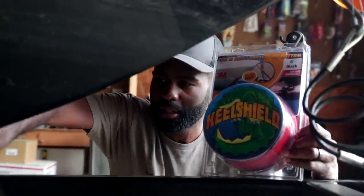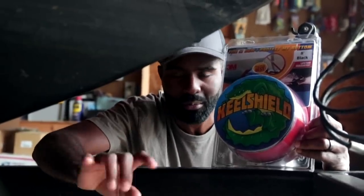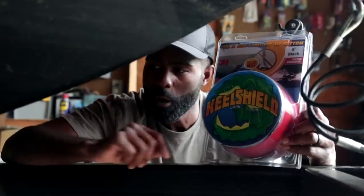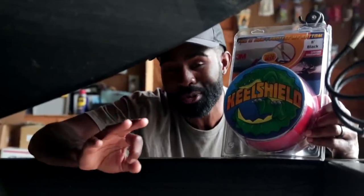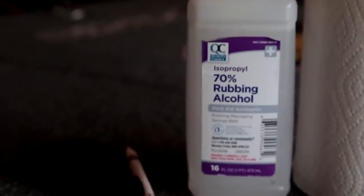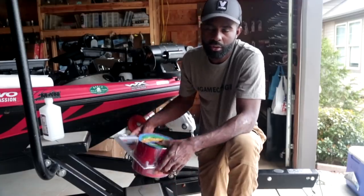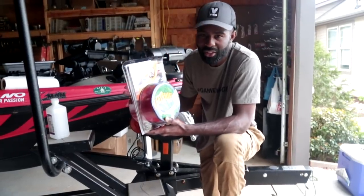This is the deal that protects the keel of my boat. If you've ever watched me beach my boat, I can beach it just about anywhere - on the gravel bank, on the sand, on a boat ramp - it's all because I have a keel protector on my boat by Gator Guards. You can use the keel shield on a fiberglass boat like my bass boat, or you can use it on an aluminum rig as well.